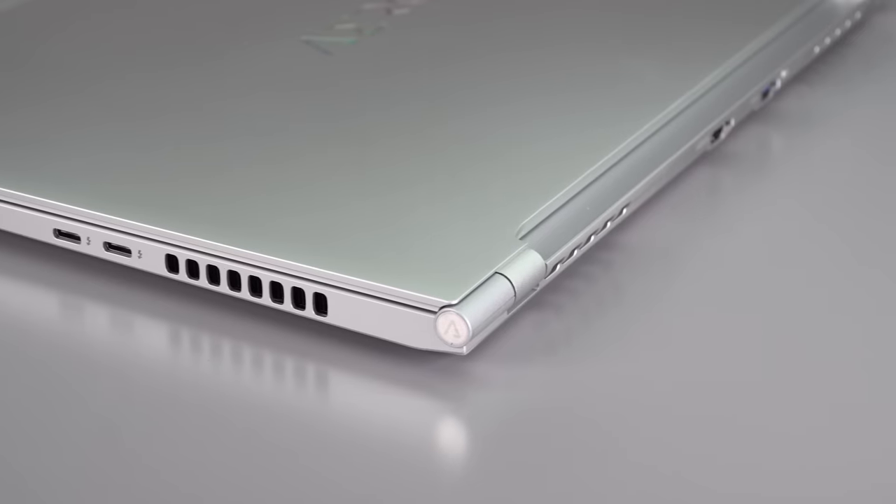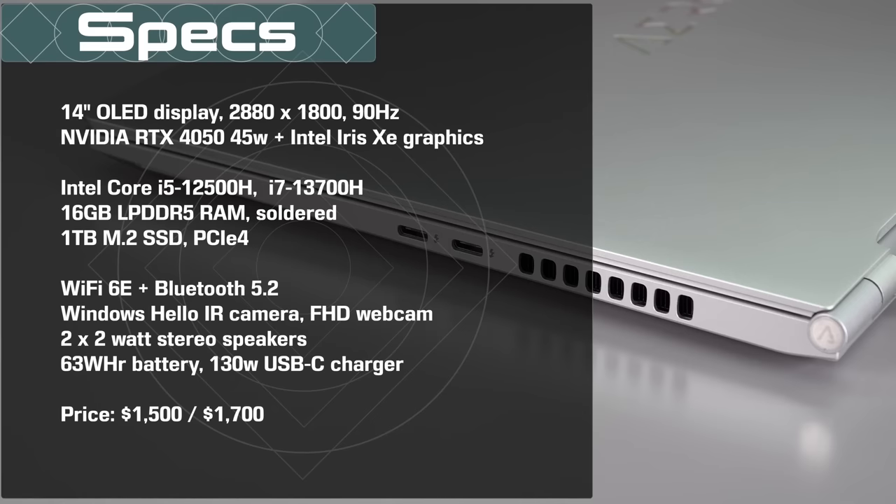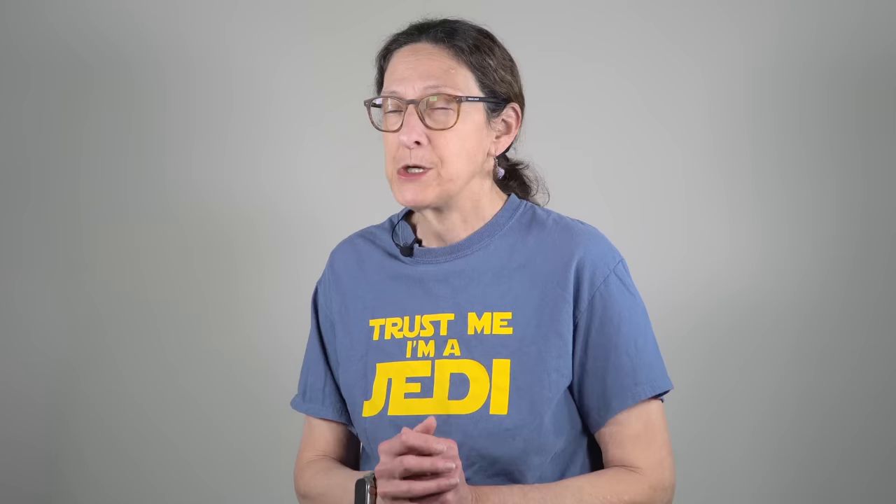The price for our model — which is the model you should get — is $1,700. That gives you an Intel 13th generation Core i7, the 13700H, so there's your 45-watt CPU. The RTX 4050 GPU with switchable graphics, Intel Iris Xe to not totally tank the battery, a terabyte SSD, and 16 gigs of low-powered DDR5 RAM. That RAM is soldered on board, and for this class of machine, I'm not super thrilled about that — I'd like it to be upgradable or to see a 32-gig option. But I think Gigabyte was trying to keep this one affordable, and there's the Aero 16 for more power-user types.